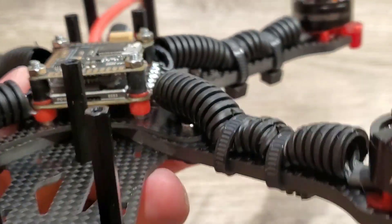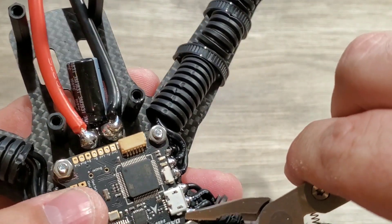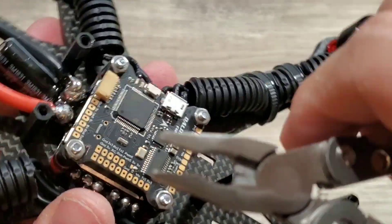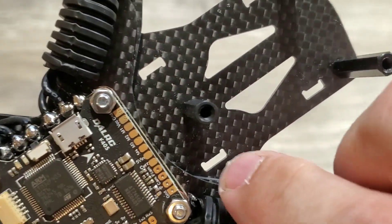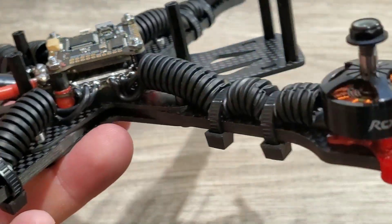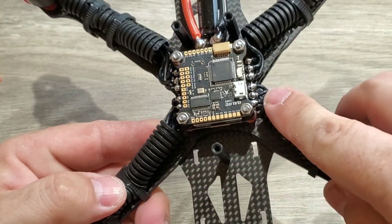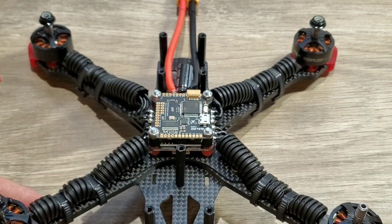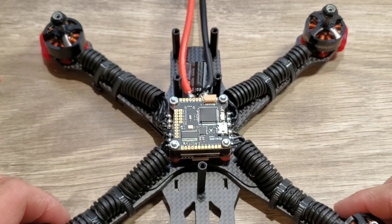I'm just going to take these little pliers and give the nuts a couple of turns to make sure they're nice and tight. You don't want to over-tighten — if you start squishing the rubber standoffs, you're going too tight, and that will actually reduce the soft mounting effect. The good thing about these steel nuts is they don't break like nylon ones do; they're very rigid, rugged, and a lot more durable. There is pretty much the main stack.